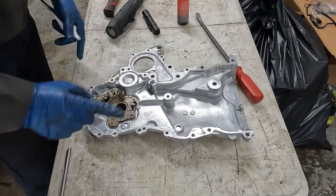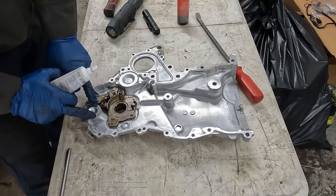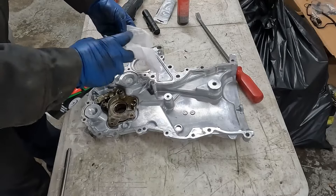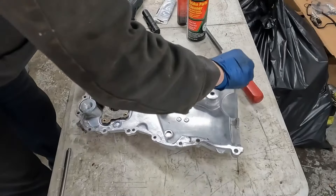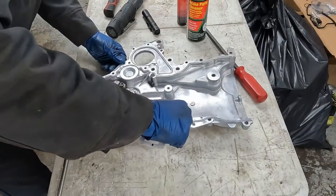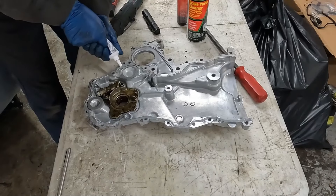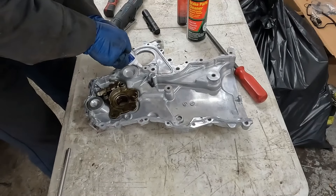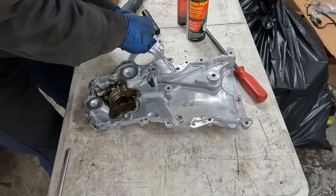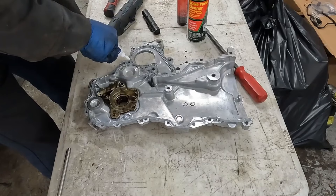It doesn't take a lot because these are machine surfaces so they lay pretty flush. Make sure all the areas have a good coverage. I'm just going to come to the inside a little more on this one. Now our insides. And now we have these O-rings we're going to install on the engine. We have this lower small one for our oil pump, and then we have this bigger one for our coolant. We want to make sure we have both of those seals in. Now we're ready to put the timing cover on.